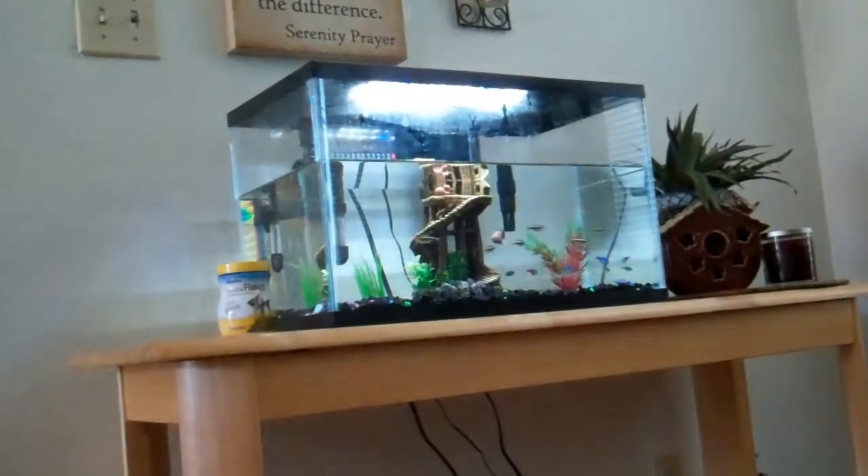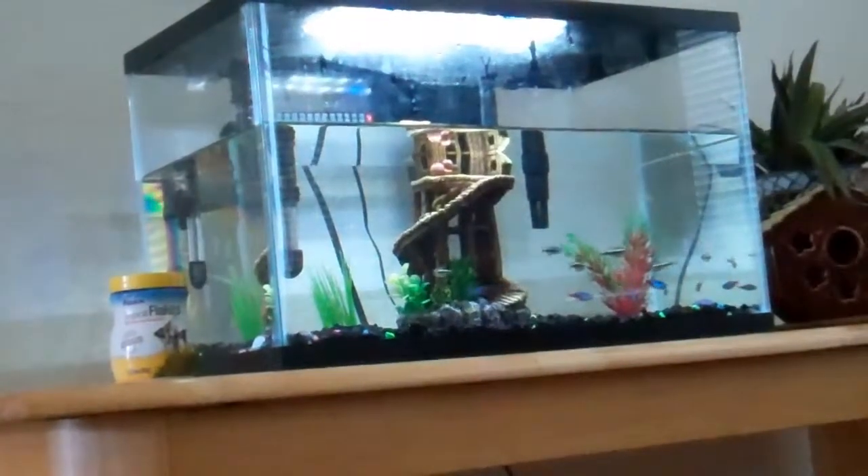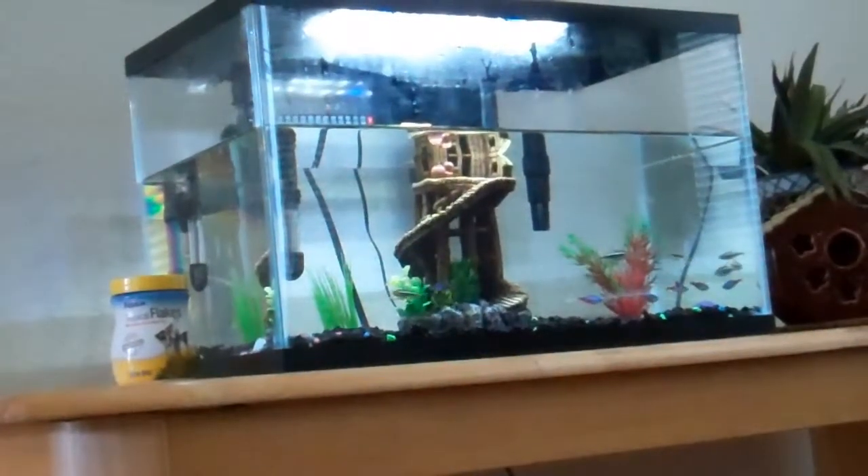This is a nano aquarium in the book — pretty cool, with the white sand and everything. I wish I had that aquarium. I'll upload another video soon with the new mystery snail.